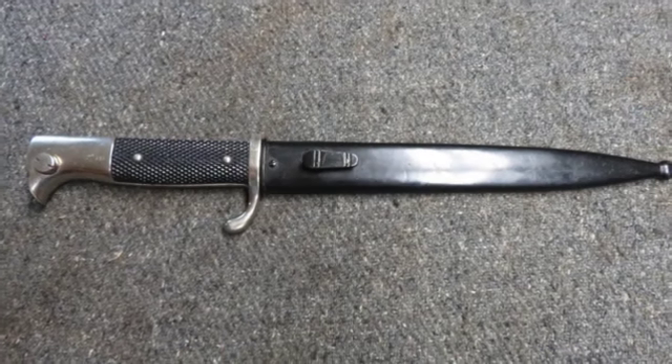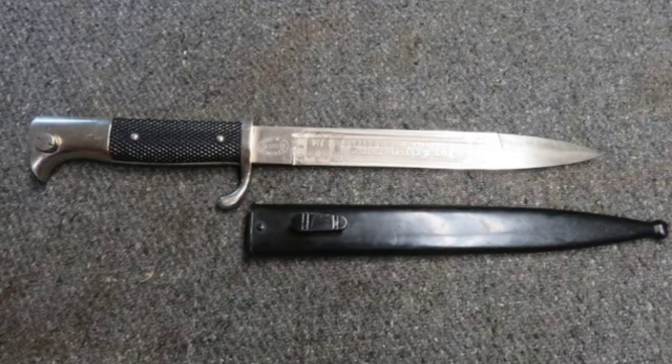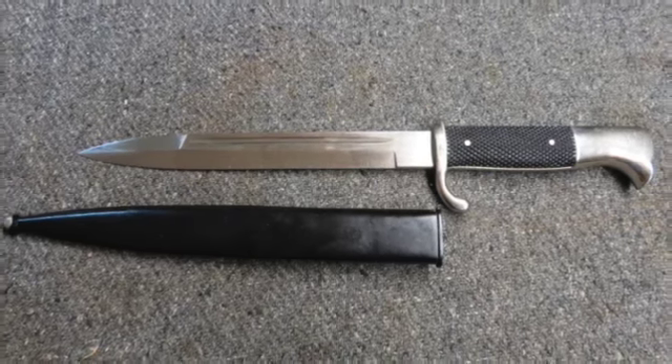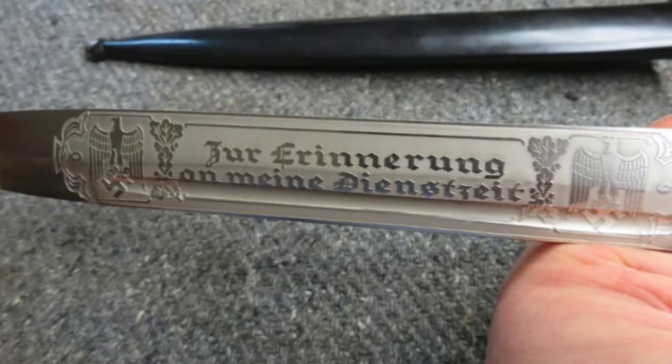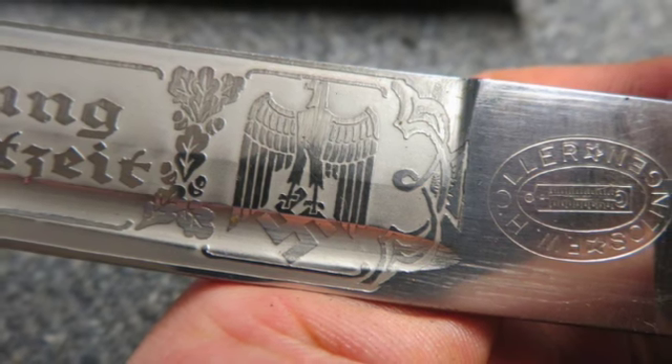Hello and welcome to Eisel Armory's YouTube page. Today we have a World War II Nazi German dress bayonet that has beautiful etchings with a 7 and 3 quarter inch carbine style blade with beautiful original bright finish and has never been sharpened.